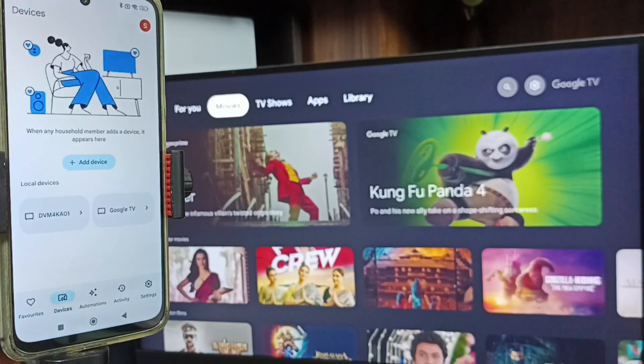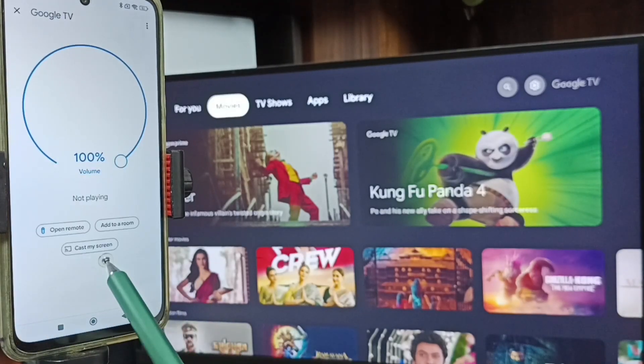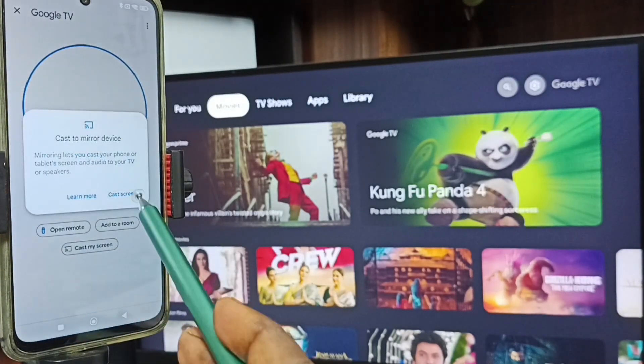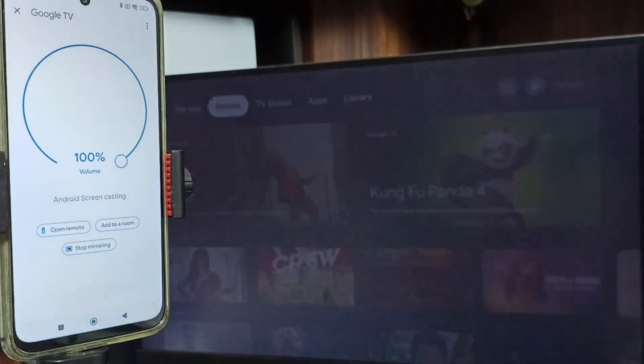Here you can see the Google Home app has also detected TVs on the same Wi-Fi network - Google TV and Android TV. Tap on Google TV, that is the name of this TV. Then tap on Customize Screen, tap on Cast Screen, tap on Start Now. Screen mirroring is working.